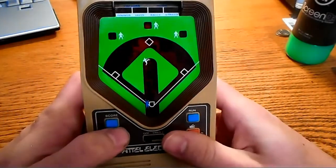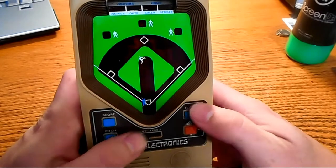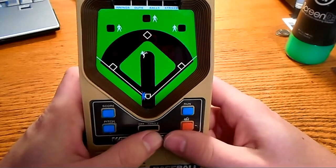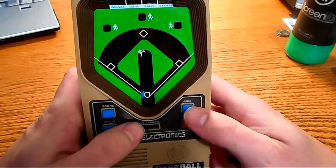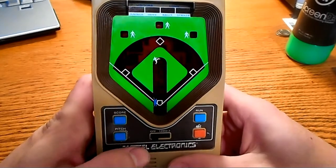It's made in Hong Kong, of course. I'm going to play a full game. There are only five innings. We've got two difficulty levels. The second one, you'll get used to it — it gets a little easier if you play it a little bit. But I'm going to go with the easier level for now.